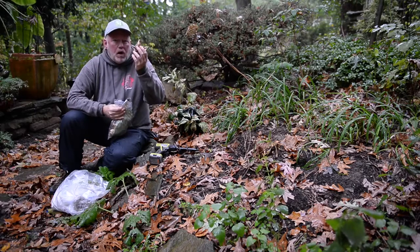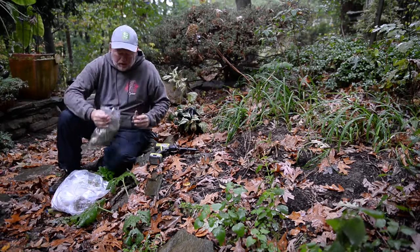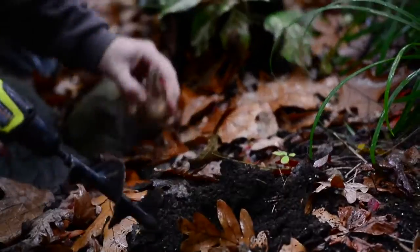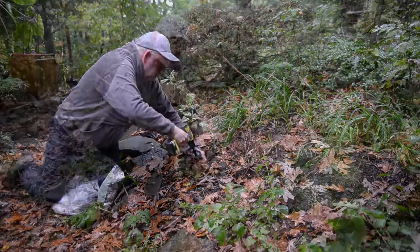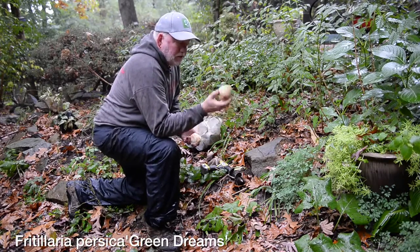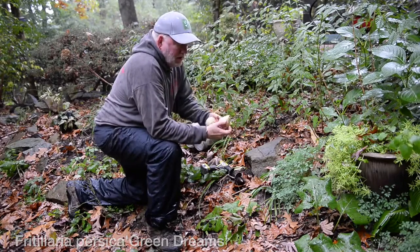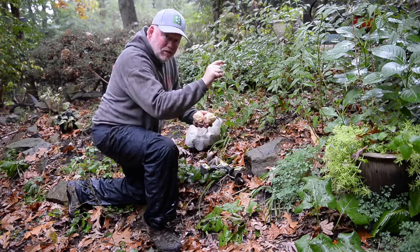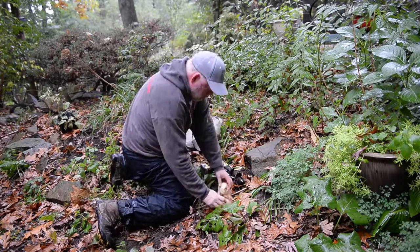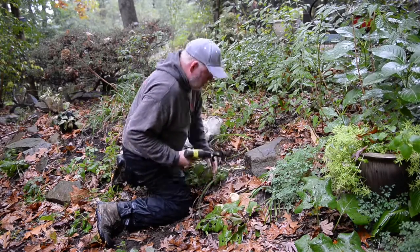All we're gonna do is plant these about three times as deep as the bulb is. For a daffodil like this it's pretty deep. Now I've got some other really cool bulbs — something different. This is from John Sheepers and it's a fritillaria that Joanne turned me on to called Green Dreams. You can see the size of that bulb compared to the crocuses. We plant crocuses about three to four inches deep, but a fritillaria like this has got to go way down. I'm gonna get these in the ground and we'll keep planting.